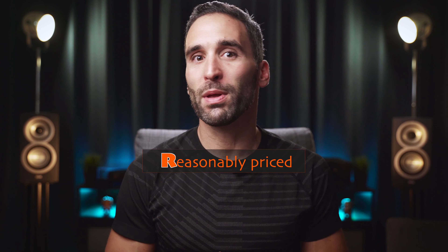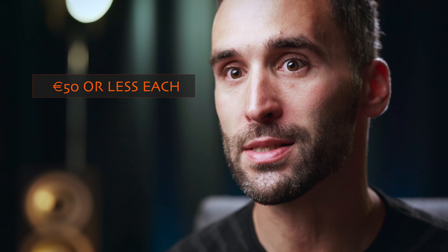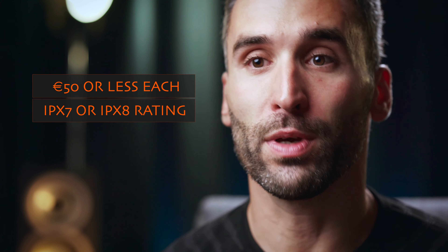Hi everyone, and welcome to my channel! This is part 4 of the reasonably priced and waterproof review series, and this time we have the MPOW M30s, which is one of the 5 earbuds I bought from Amazon recently for testing and comparing. All 5 earbuds had to meet 2 criteria: first, the price had to be 50 euro or less, and second, all of them had to be waterproof.